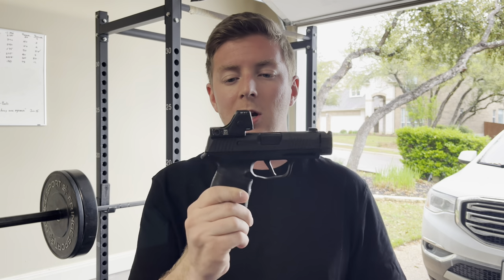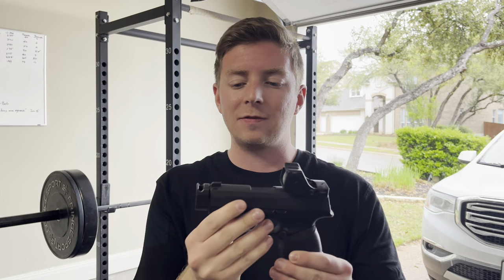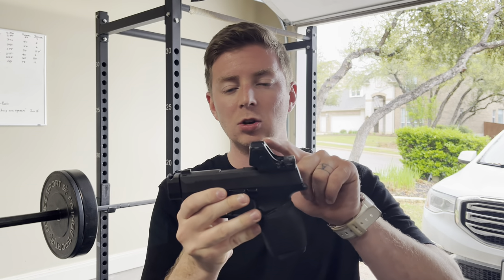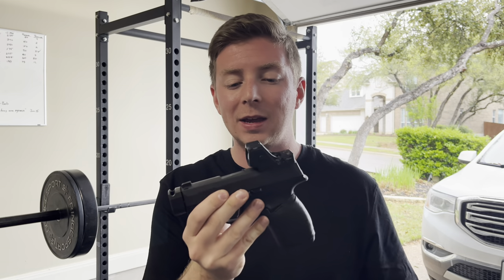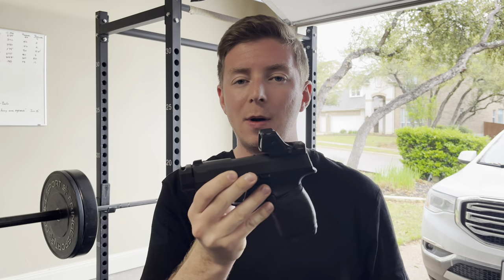How's it going guys? Preston here, CitizenResponse. Got another video coming to you guys today. Today we're going to be talking about my new concealed carry setup. This is the P365X with a few goodies on it, and obviously the standout is the new Trijicon RMR-HD. Today I'm going to be explaining why I wanted to get this optic and how I got it set up on this gun at the lowest possible height.